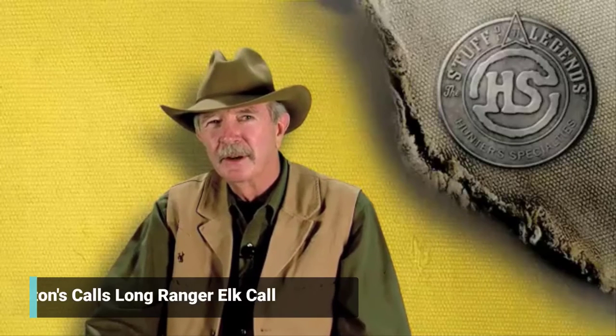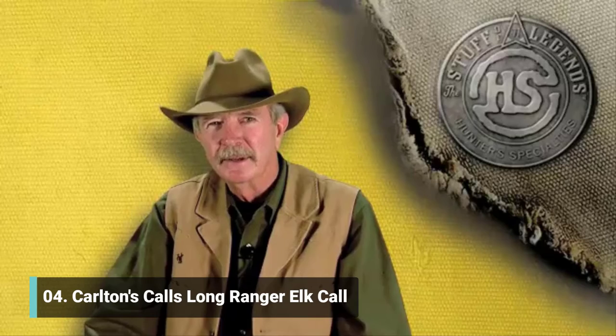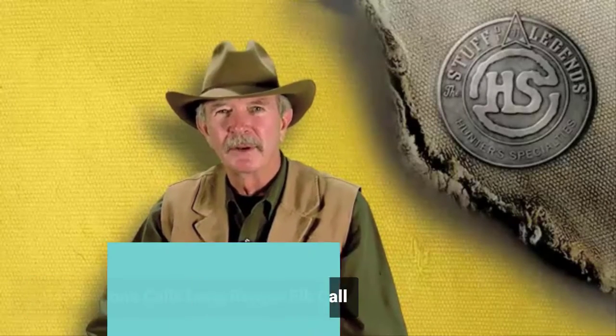If you have followed us over the years, you know that I was the pioneer — the granddaddy — of diaphragm elk calls. We innovated that type of sound, put it into the market, and we've been very successful using diaphragm calls.